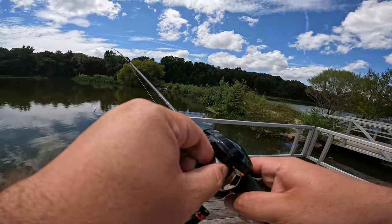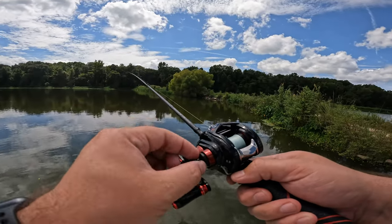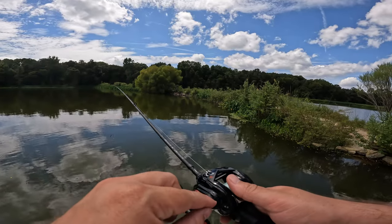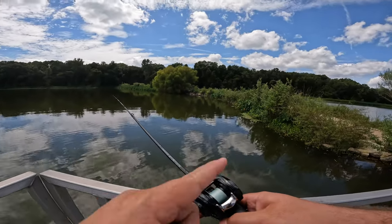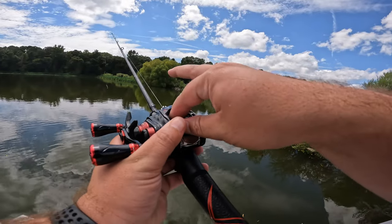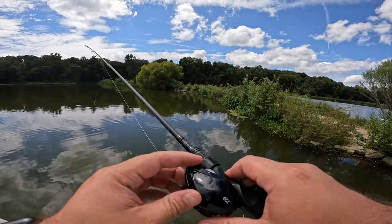I've got mine dialed in. I have a left-handed bait caster, but it works the same way for either one. Counterclockwise is looser - lefty-loosey, righty-tighty, just remember that. You want to tighten it to where that knock is just barely gone, but not completely tight, because if it's completely tight you're going to lose a little bit of extra distance on your lighter lures.